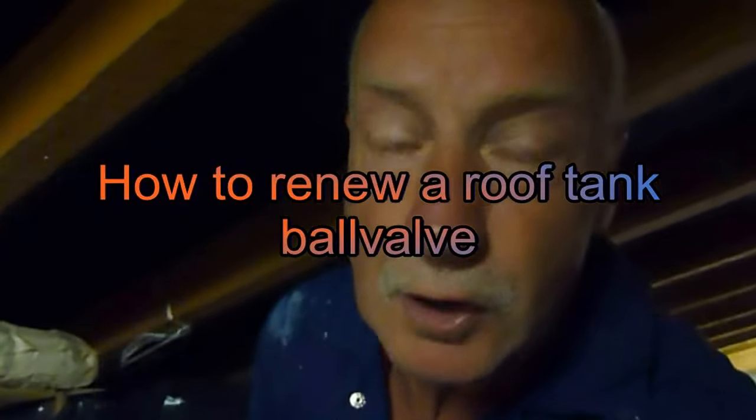Hi everyone, it's Al up in the loft. I'm going to show you how to renew the roof tank ball valve. If your overflow is going outside, you can either do one of two things: you can repair the ball cock, or you can try bending the arm down, but it won't last — it will catch up. The best thing is to renew it.